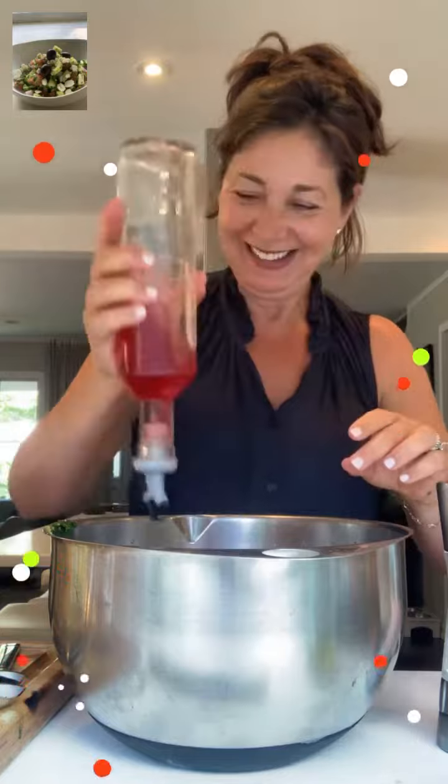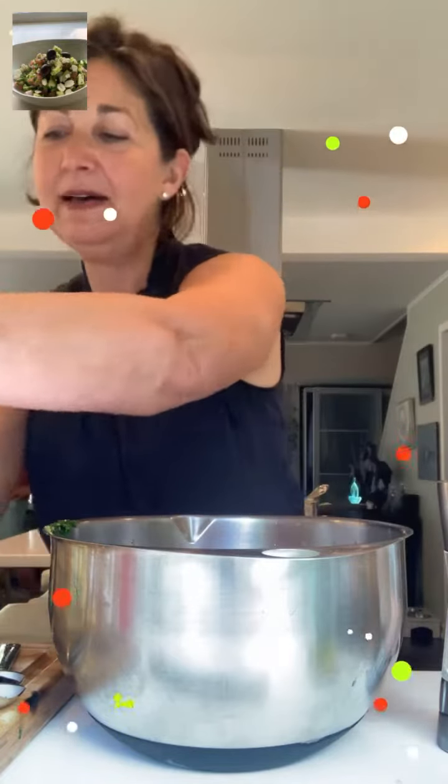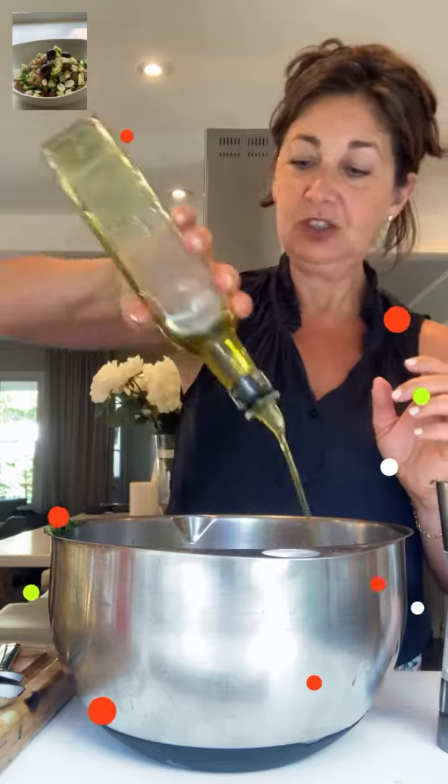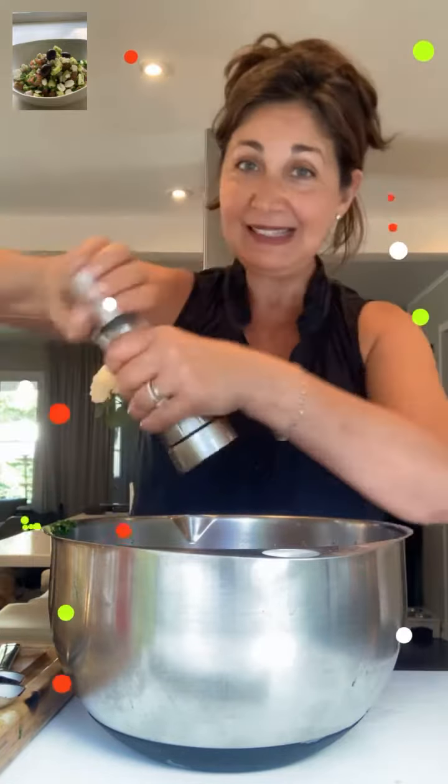I almost dropped it. It's not easy doing this and taping at the same time. Now I'm going to add my extra virgin olive oil — a generous amount. Sea salt. And then mix it up.